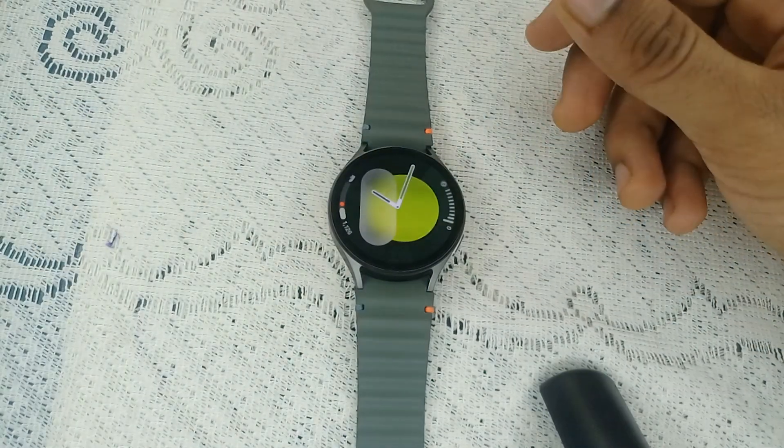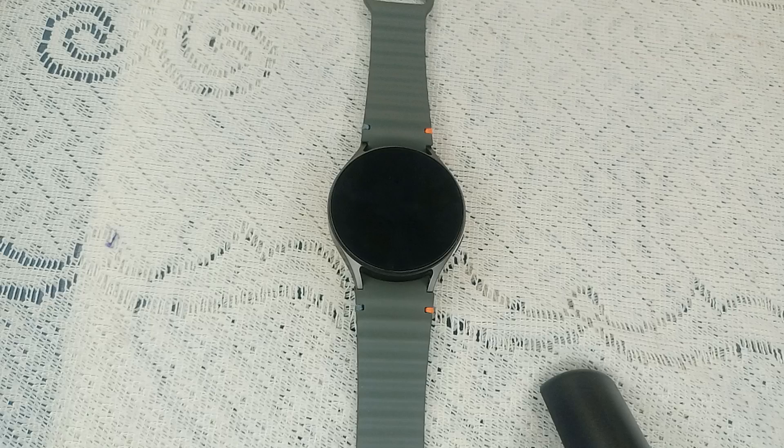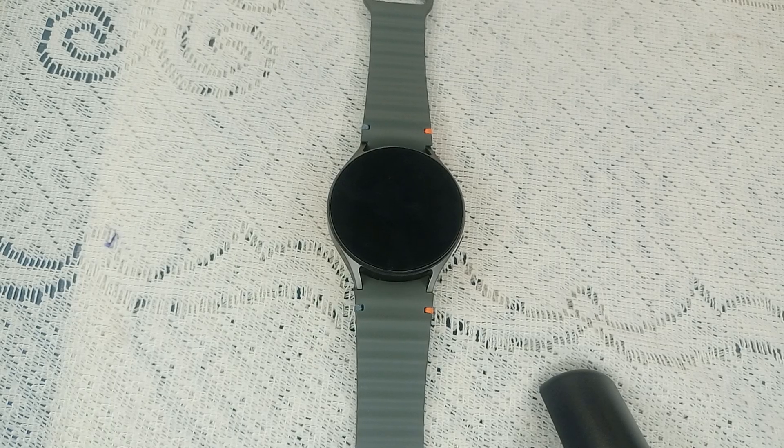After uninstalling, do a force restart by pressing those two keys again. If you are still facing this issue, it's time to perform a factory reset — this should be a last resort as it will erase all data on your watch. Please ensure you back up all important data before doing this.